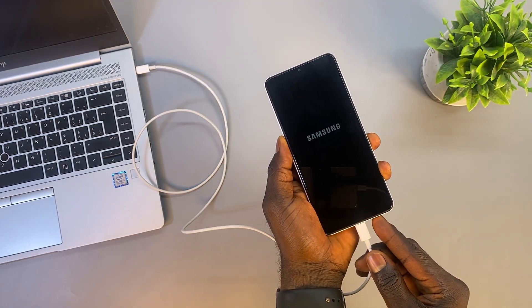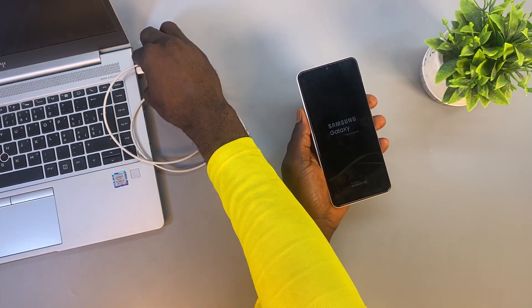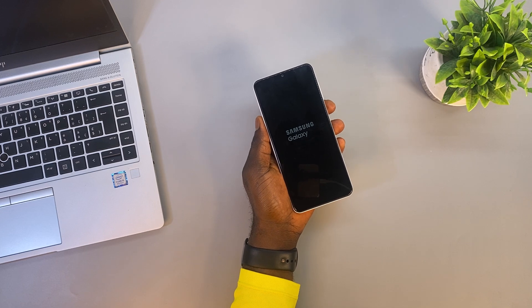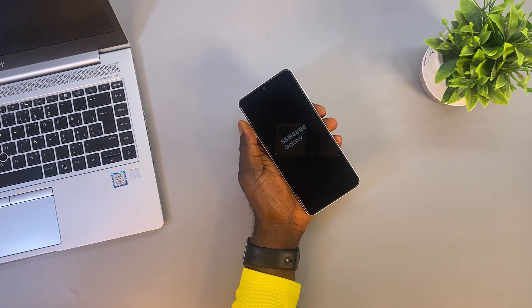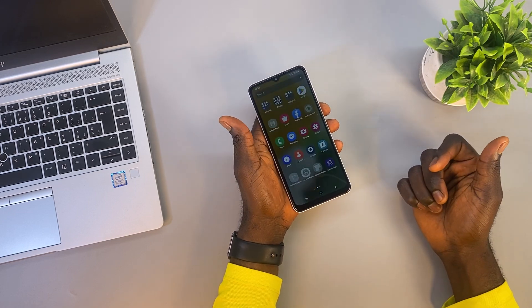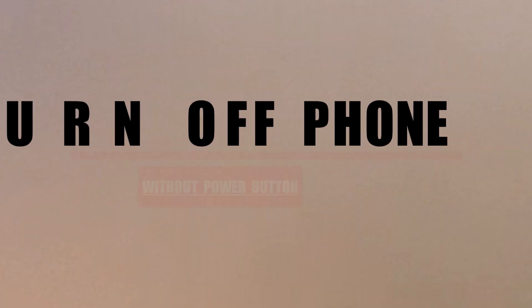Now unplug the charging cable. As you can see, we've successfully powered on this Samsung phone without using the power button.